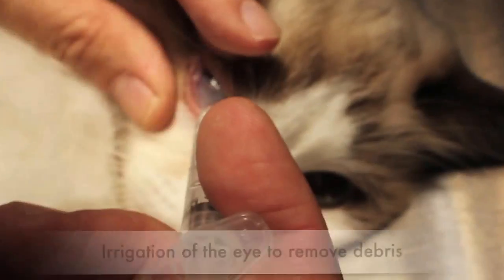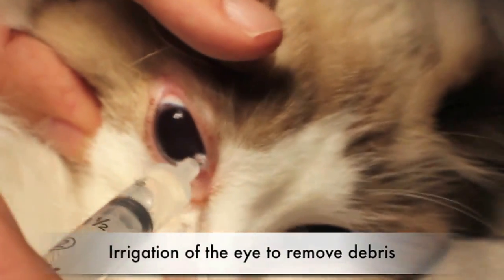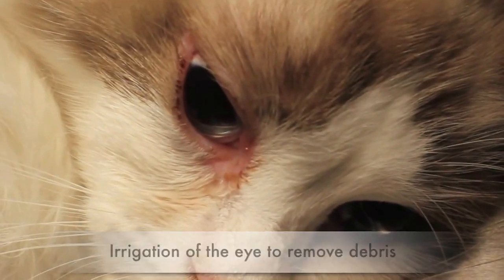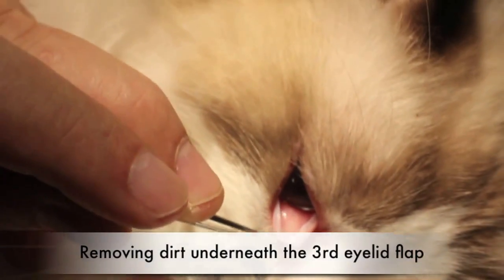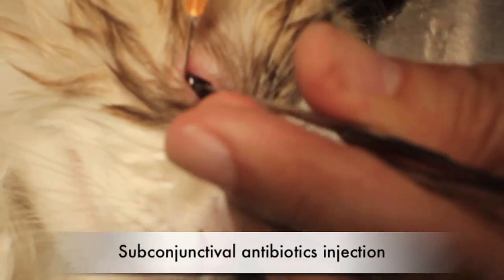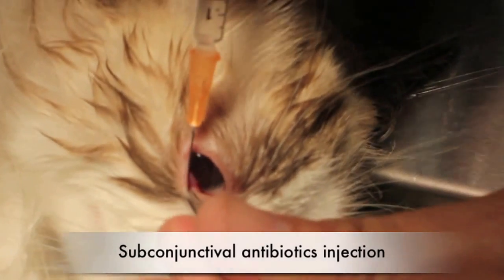Now we're going to irrigate the eye. The cat is sedated for eye irrigation as there might be debris irritating the eye, causing redness and itchiness. The eyelids are all inflamed. Normally the dirt is inside. You can see the conjunctival tissue — one below, you can see the swelling.